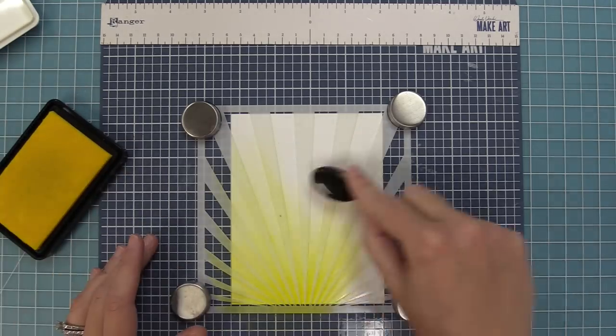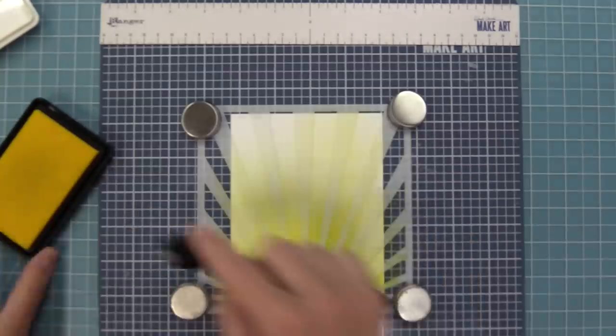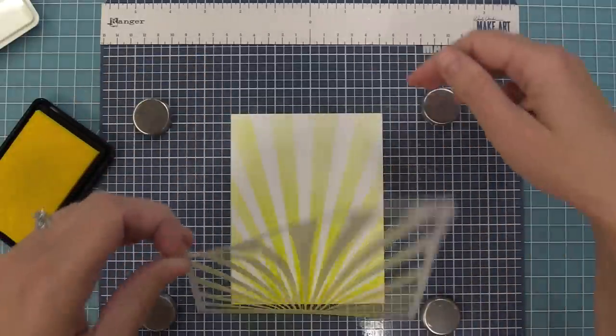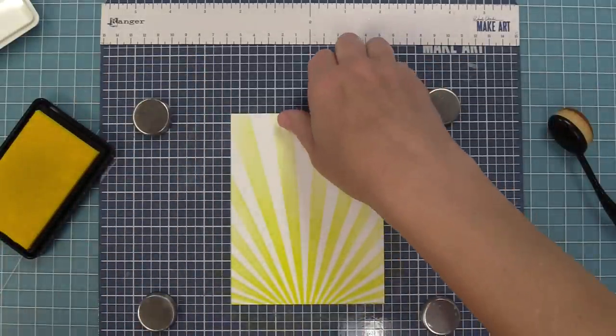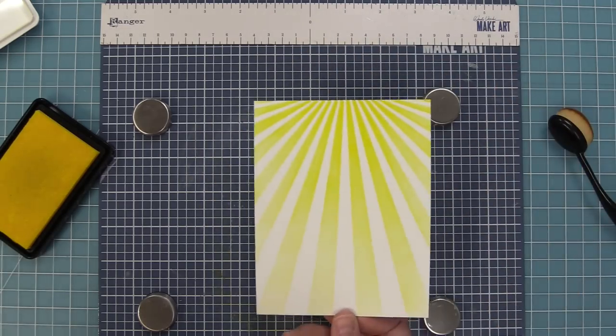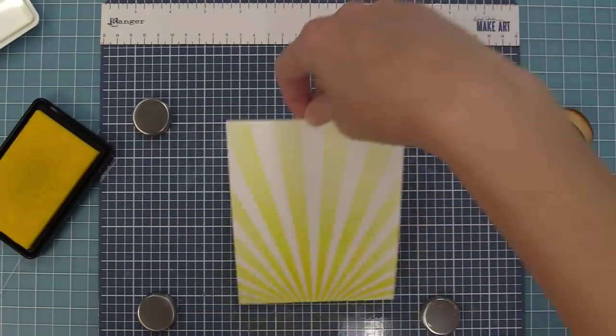This stencil is awesome as a sunray, and it's really cool for adding other texture too — we'll be showing you that with the mermaid in just a little bit. Now our inking is all done, we can peel up the stencil — how gorgeous is that? It's such a cool and bold design. Obviously it's great as sunrise or sunset but it's also really cool just as a fun graphic element on the background of a card.